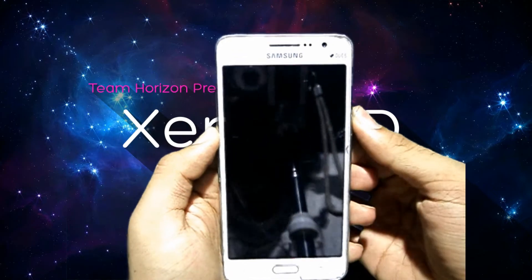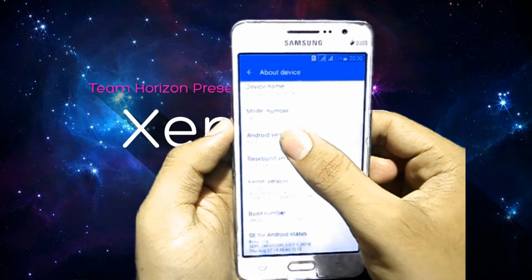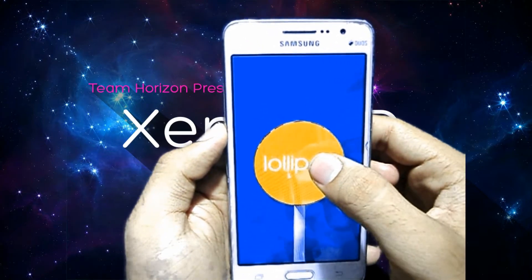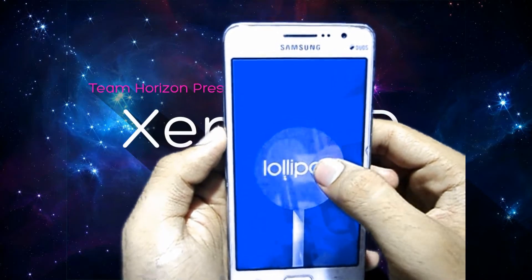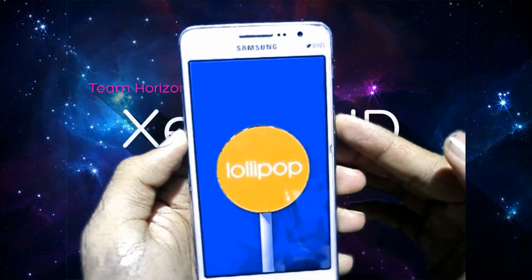So guys, in our Android device you can see that it is Lollipop Android 5.0.2. Now I am going to change it to Nougat with the help of Xenon SD ROM. First thing you have to do is power off your Android device.